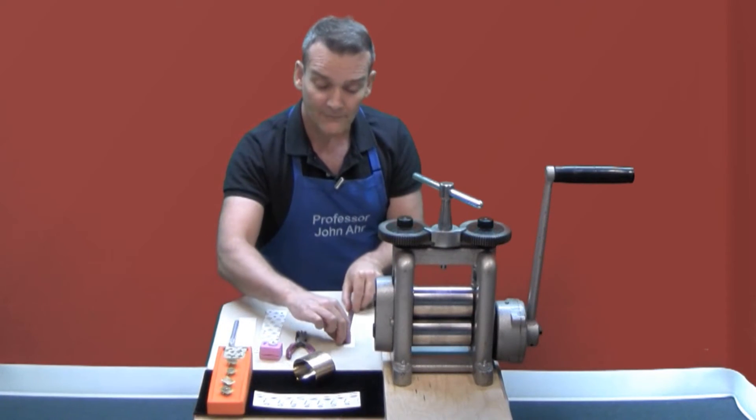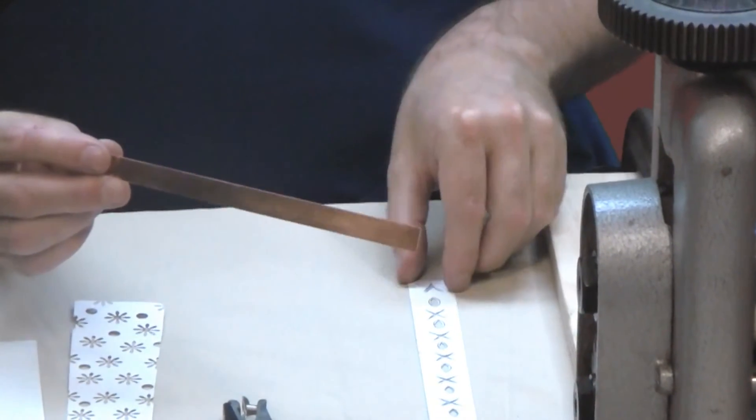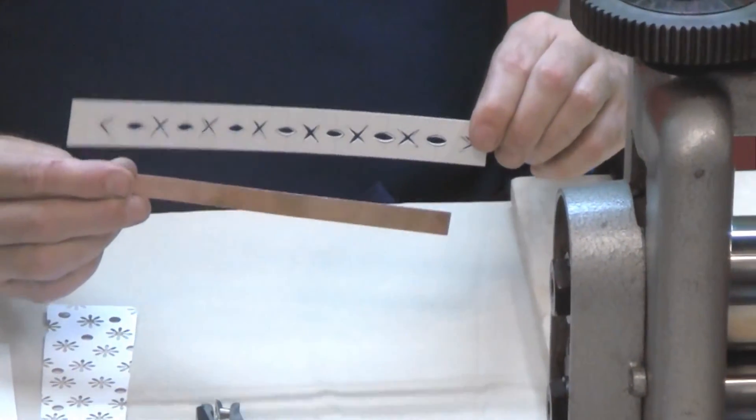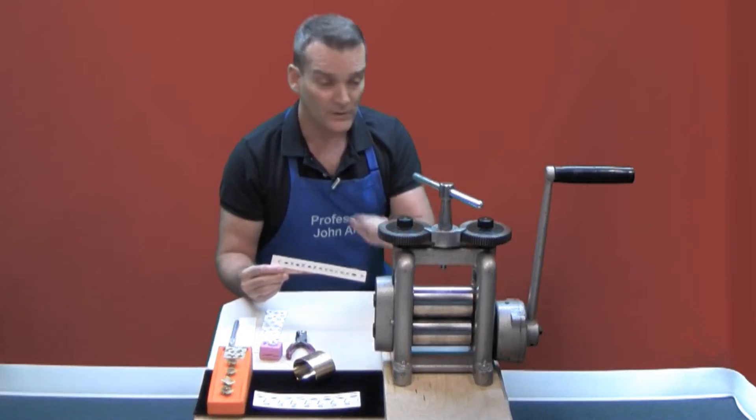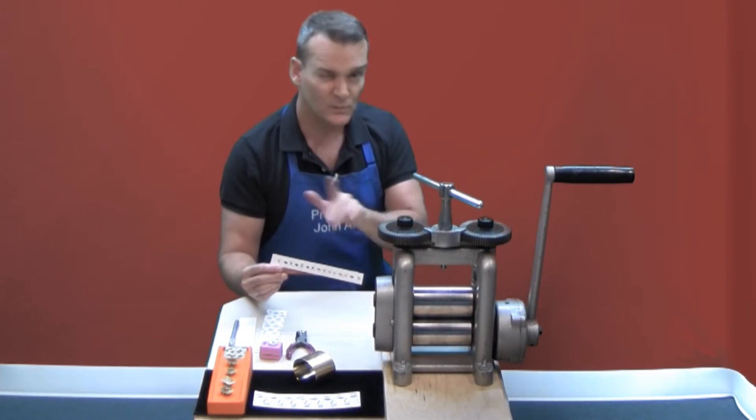What I have here is an annealed piece of copper and a pattern that I've cut out of the Bristol board, and I'm going to run it through to turn this into a blank for a bracelet. It's really easy.